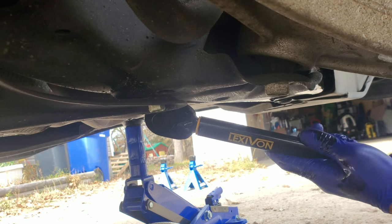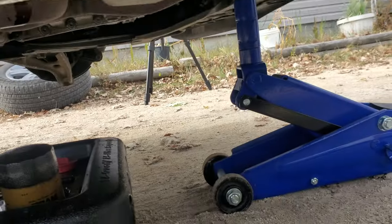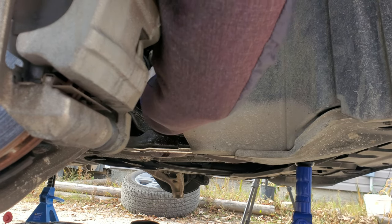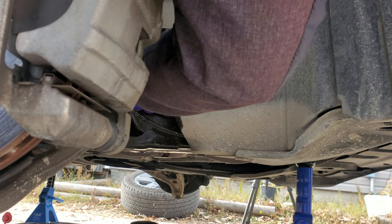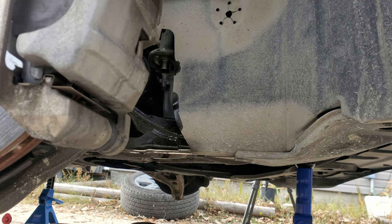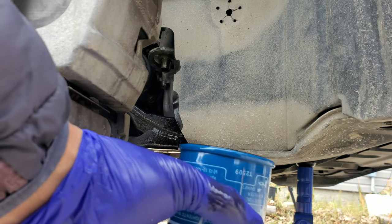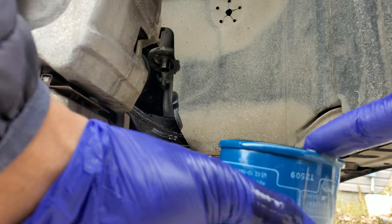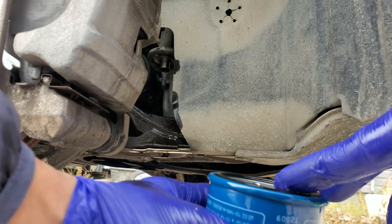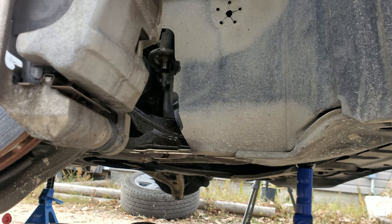30 foot-pounds of torque. For the oil filter, wipe it clean. I already pre-filled the filter and I'll apply some oil to the gasket. Then thread it back in by hand — just hand tighten.